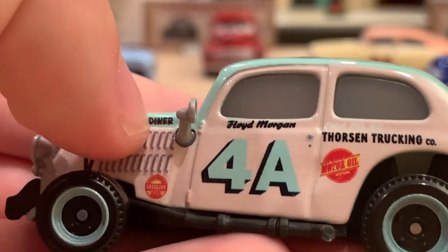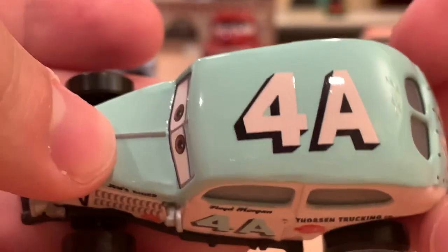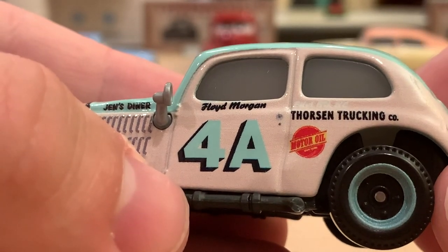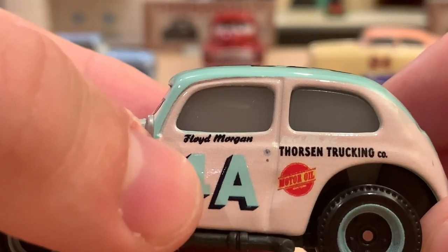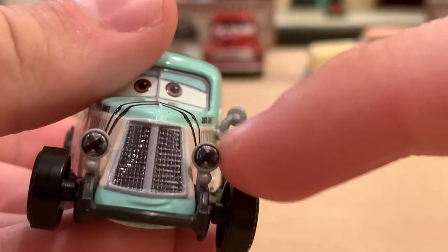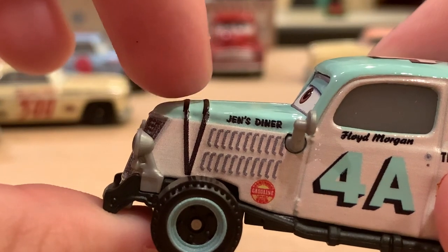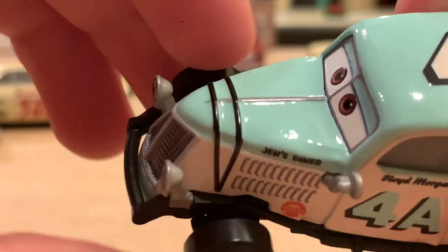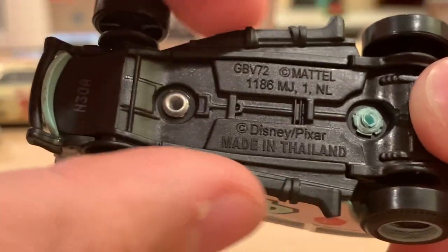He's got this unique number — 4A — like we've never seen a letter as part of a number before, which is kind of interesting. I guess it's something they did back in the 1950s. I like how they add depth to it with a little black shadow. You also have his signature: Floyd Morgan. His side view mirror is a little plastic piece, just like the headlights. The little black ropes around his engine keeping the hood down are actually raised off the paint — you can feel them — and same with the little vents coming out of the engine on the side. There's also a little exhaust pipe on either side that incorporates into the base.